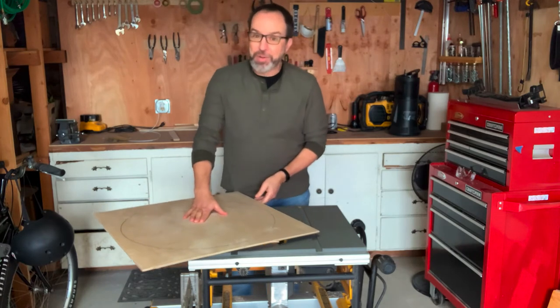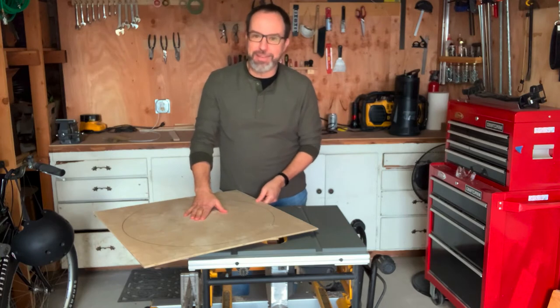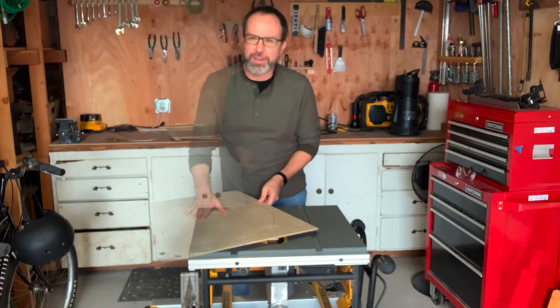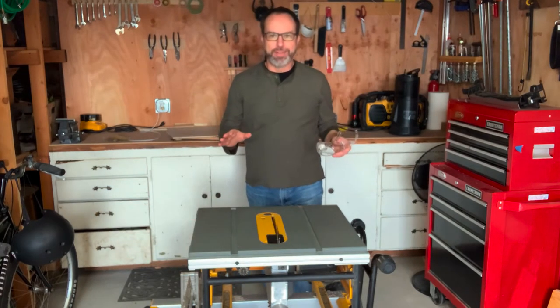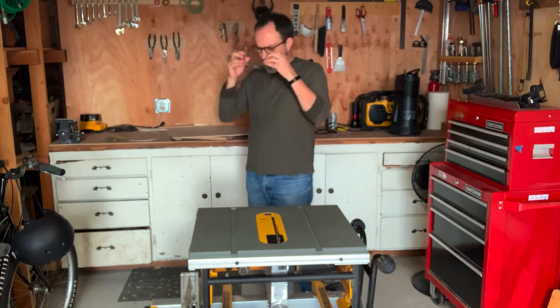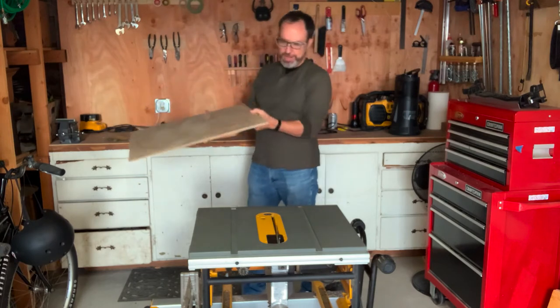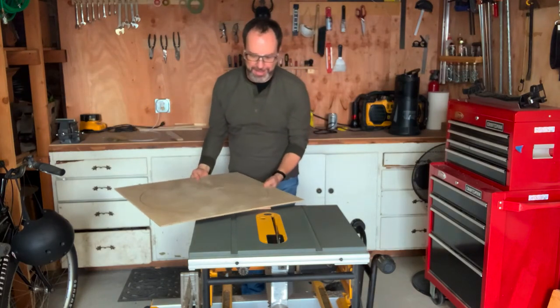So we are going to try this out — I'm super excited to see if this is going to work. Okay, we're ready. I have everything plugged in, the blade is set at the right height, safety goggles on, and we are ready to try this thing out.